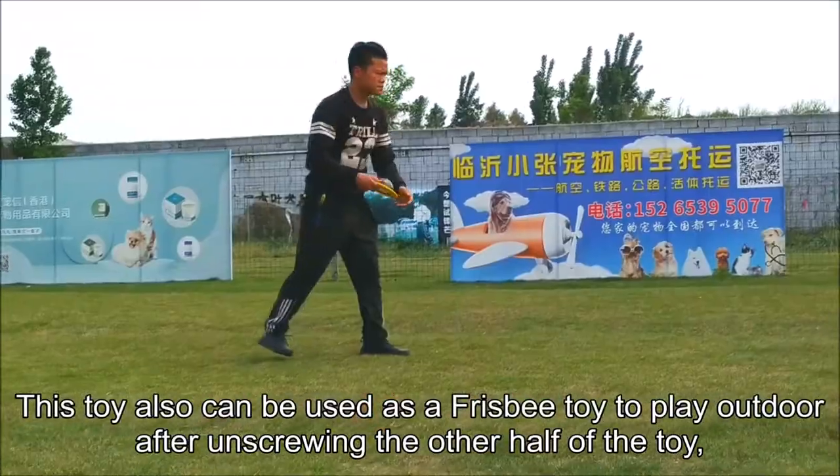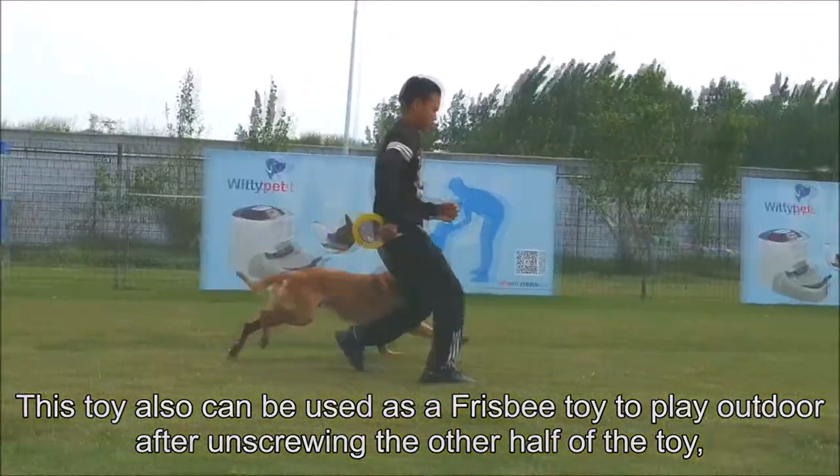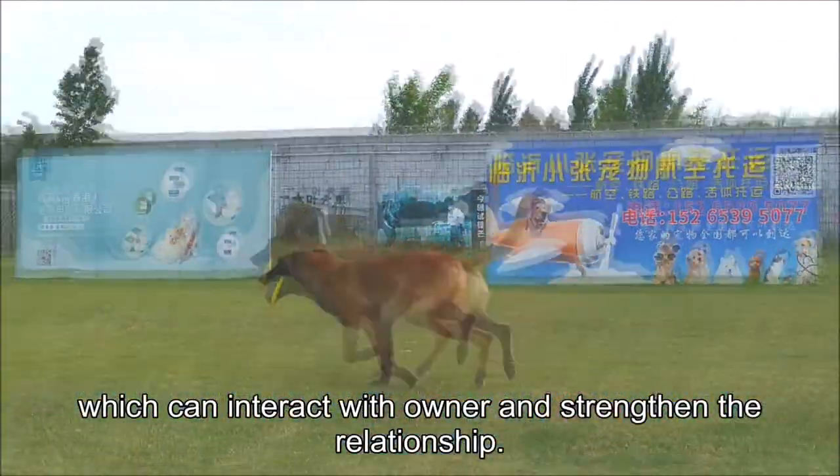This toy can also be used as a frisbee toy after unscrewing the other half of the toy, which allows you to interact with your dog and strengthen the relationship.